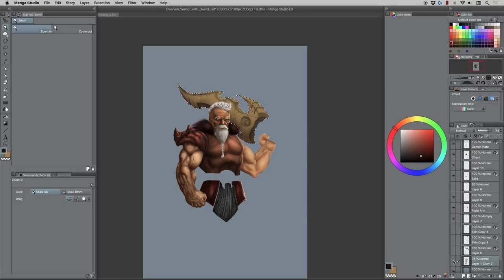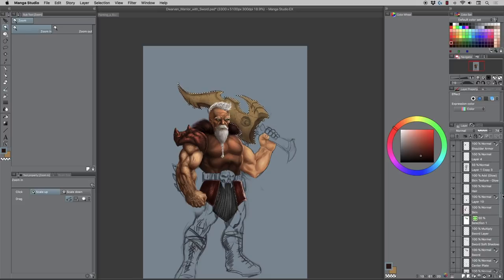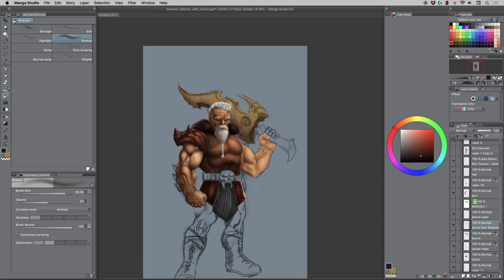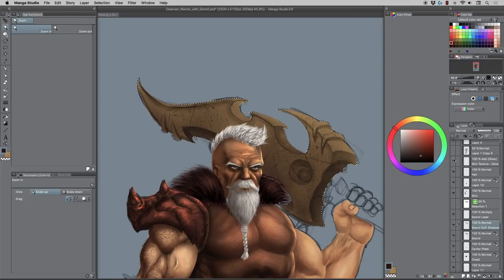Remember you can group layers together so it's not so messy. I want to brush in some soft shadows to push back areas that are too widely lit. I'll set the layer blending mode to Multiply — I kind of like that. Then I'll go on the top layer of this group and add one more layer.